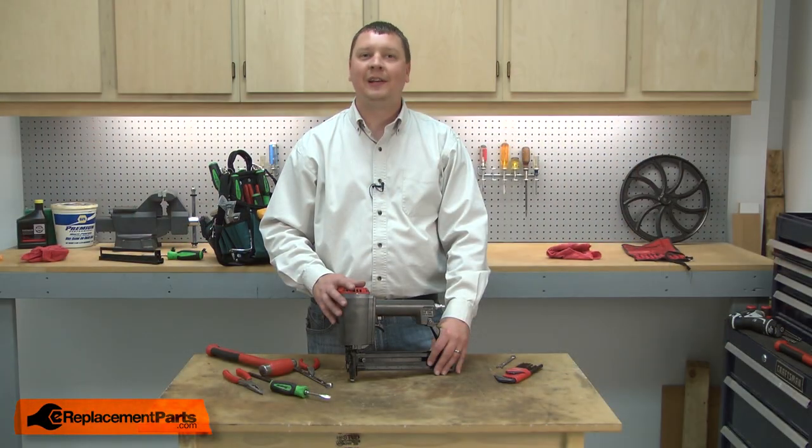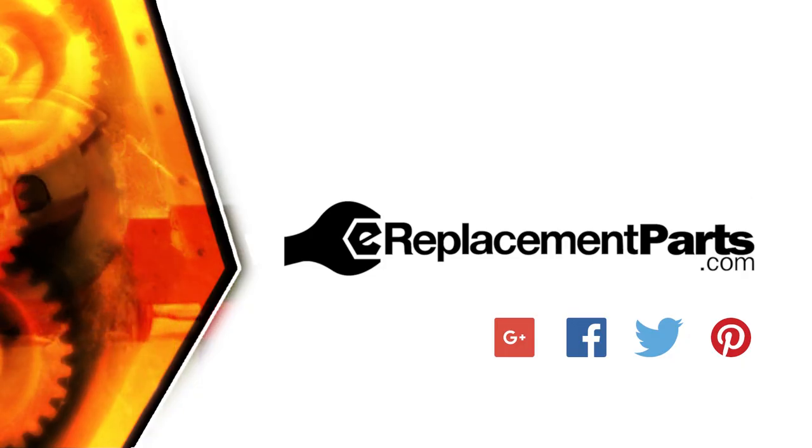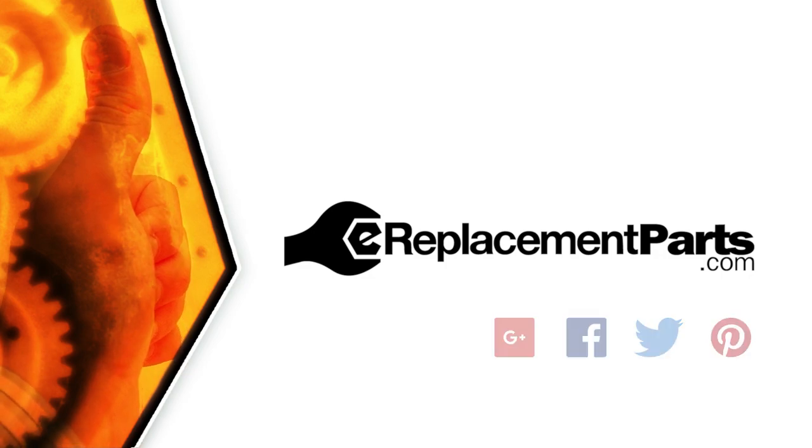And that's how easy it is to install a new feeder on your stapler. Be sure to check back often for new videos and expert advice. If you found this video helpful, give us a thumbs up and leave a comment.